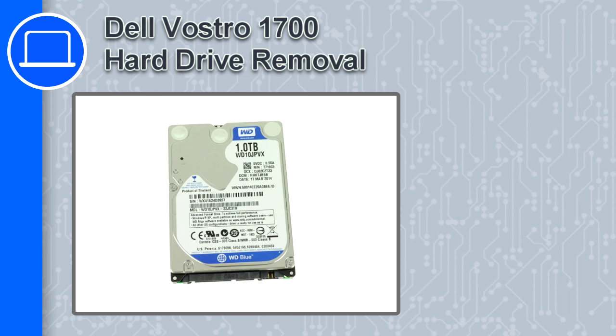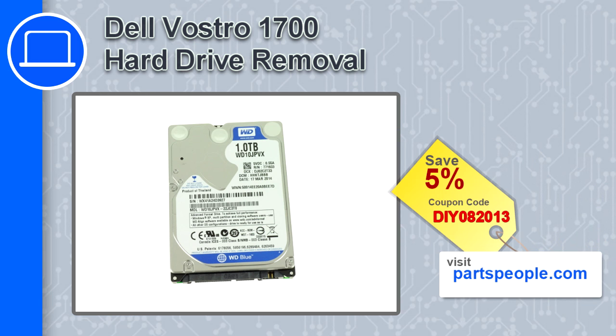How's it going, this is Ricardo and in this video I'll show you how to remove the hard drive from a Dell Vostro 1700. If you're looking for parts for this laptop, go to our website and use this coupon for a 5% off discount.